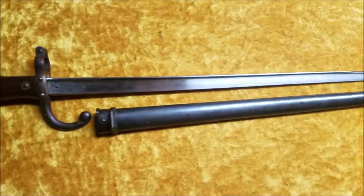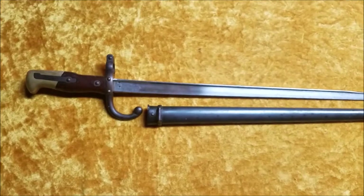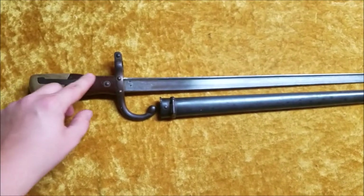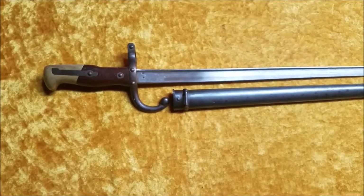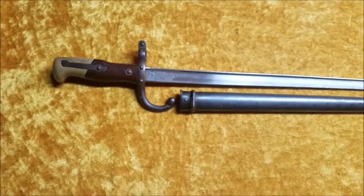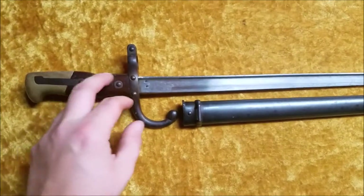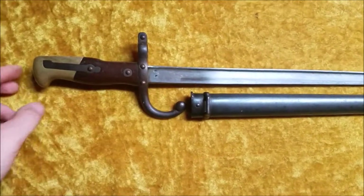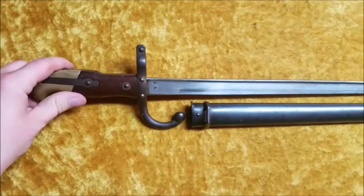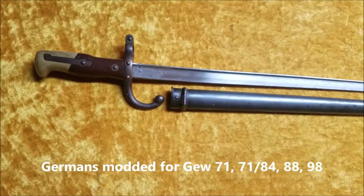So let's talk about some of the history and modifications of these crazy looking bayonets. These locked sideways to the rifle — you'll notice the bump on the back. A lot of times, Germans would get a hold of these things. They were captured in World War I, captured a few other times, and they would grind down the back, take off the ring, take off the quillon. Sometimes they would move the press catch to the other side, and you've got a bayonet that you could put on the Gewehr 98, and a number of other Gewehrs.